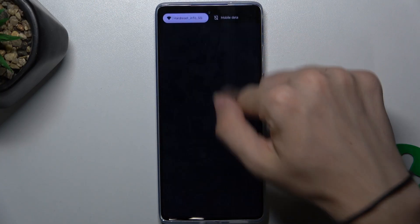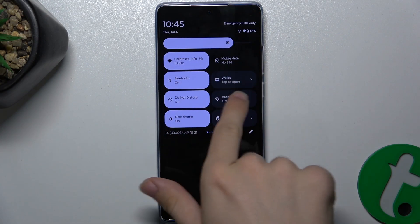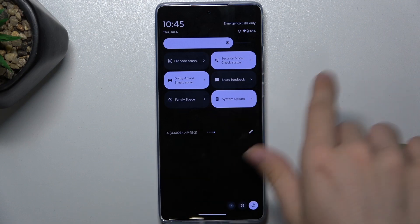First, let's slide down from the top and slide down again. And now in your shortcuts panel, find QR code scanner.